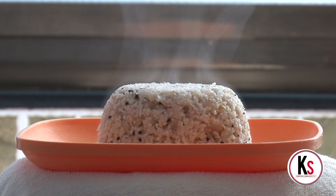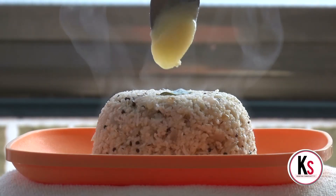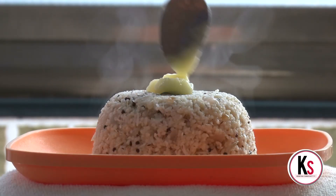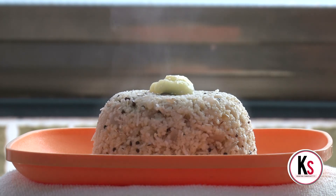This recipe is very healthy. This is the healthy recipe. Please like, share and subscribe to my channel. See you in the next video. Thank you very much.